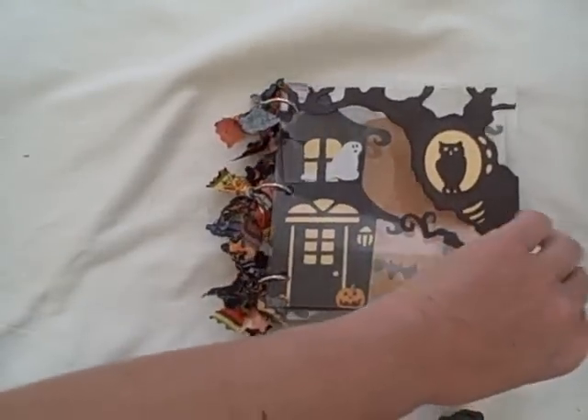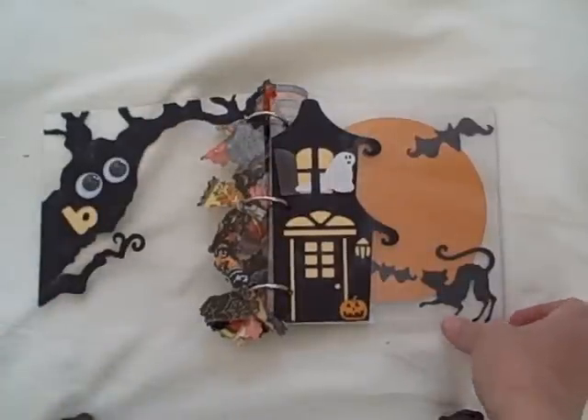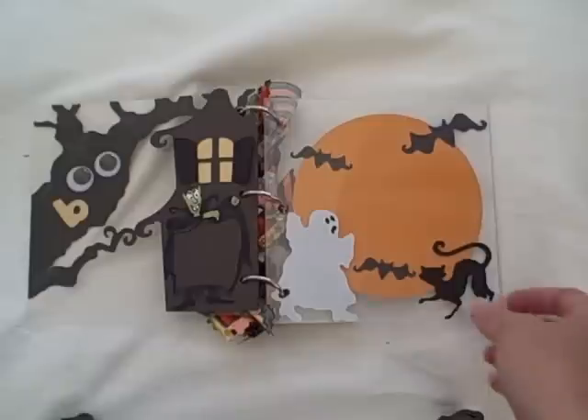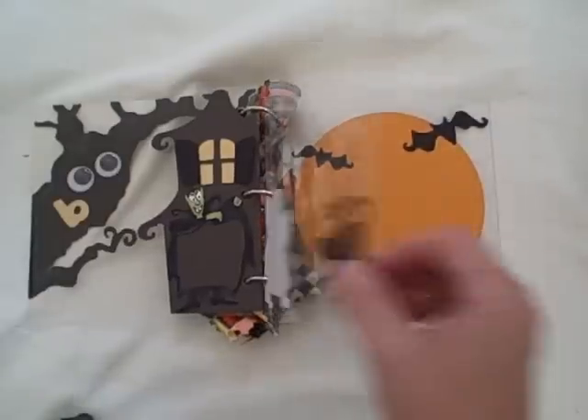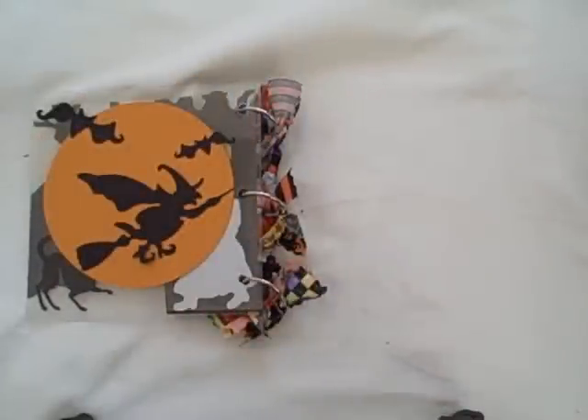Each page is designed so that it interacts with the other pages, and there are a couple of surprises, like the boo with the wiggly eyes and the vampire here that has a place for you to put a photo behind it, and of course the ghosts and the bat and the cat and a witch on the very back.